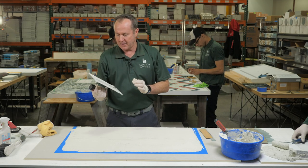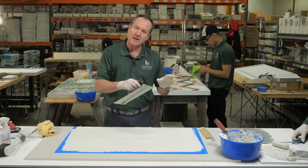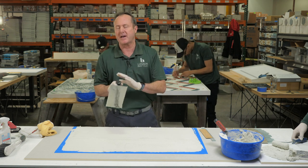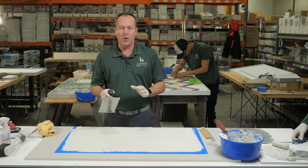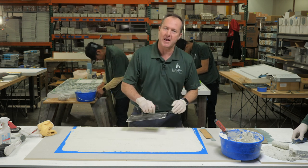This next part is probably the most important part of the entire step. When you're setting glass tile — and I don't care if it's translucent, opaque, fused back, any type of glass — we always want to first key, and then notch, and most importantly, always flatten our lines.